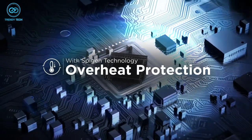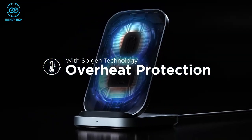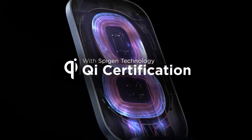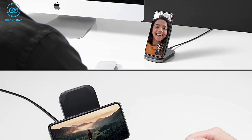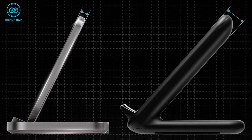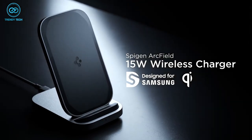Besides these, you're getting air boost technology and overheat protection to keep your phone from burning up while charging, thanks to the dual Kai coils. You can charge your phone in a vertical or horizontal orientation. So for a sleek design and fast wireless charging, the SpyGen KaiTru 15W is your best pick.